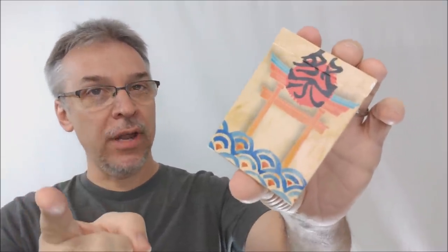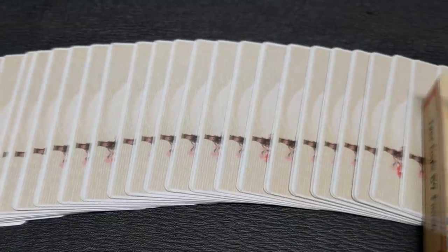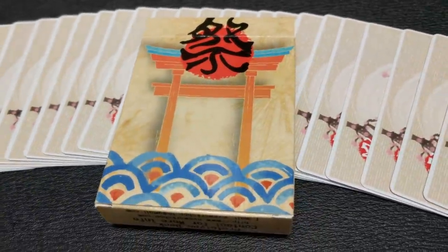Today we're going to look at the Matsuri playing cards, soon to be printed from Cardamundi. Matsuri playing cards — this is a Kickstarter right now, out on Kickstarter.